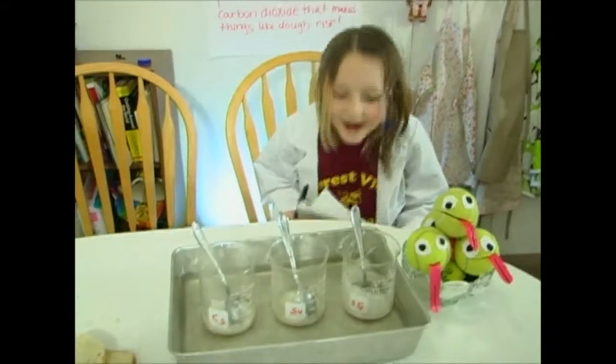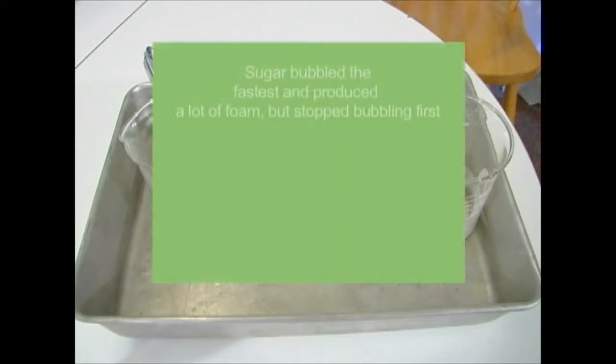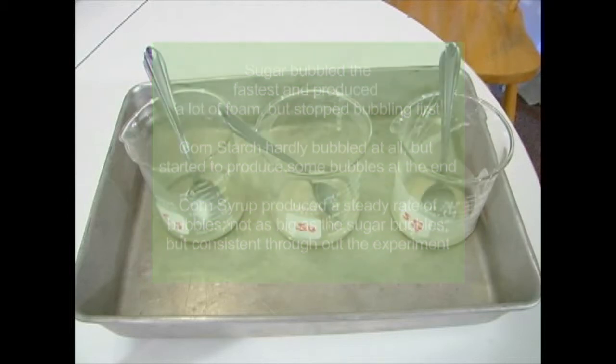You may have noticed a few things when observing the various substances. One: the sugar started bubbling and forming foam the fastest and produced a lot of foam, but stopped bubbling the soonest. Two: the corn starch barely bubbled at all, but slowly started producing some bubbles and foam at the end of the observation time. And three: the corn syrup produced a steadier rate of bubbling — the bubbles weren't as big as the sugar bubbles, but there were many of them throughout the observation time.